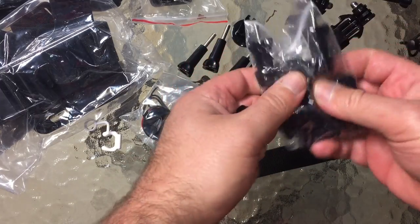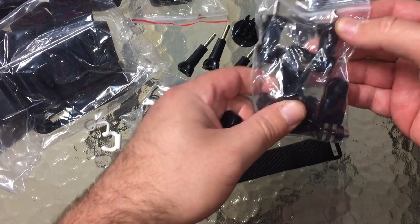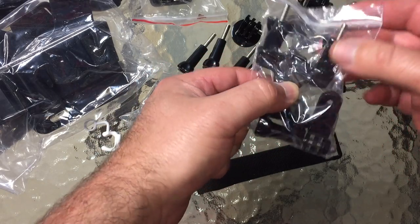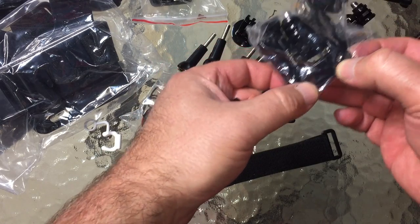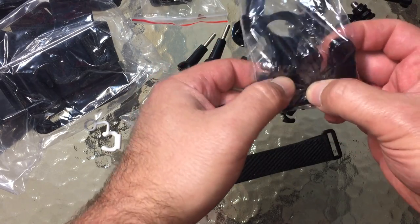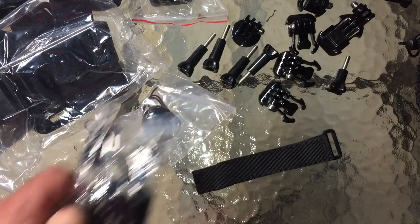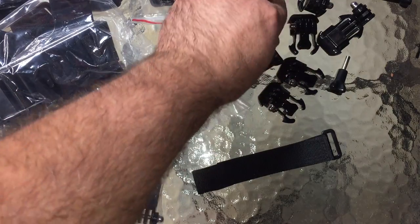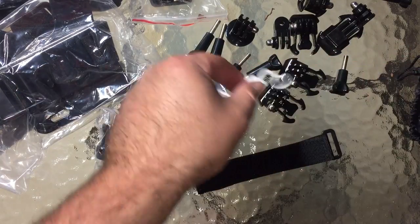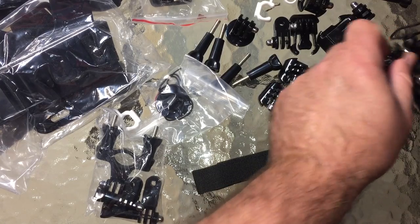Oh cool — now we have a bar mount, and it's good quality too. I've seen different versions of this; it's just like the GoPro. We have a 90-degree flip adapter, a short 90-degree flip adapter, another short 90-degree flip adapter, and another anti-vibration mount. Holy moly, it's still going.